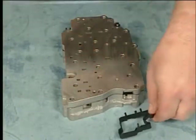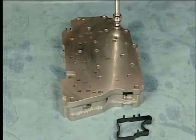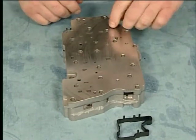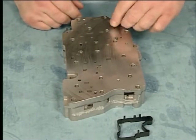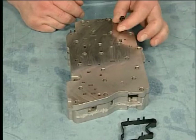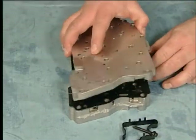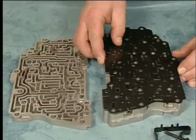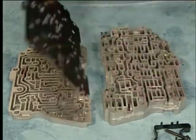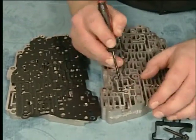To disassemble the control valve body assembly, remove the control solenoid valve support, the control valve body bolt, the valve channel plate, the control valve channel plate spacer plate assembly, and the valve body ball check valves.